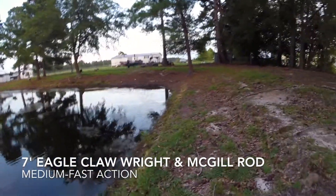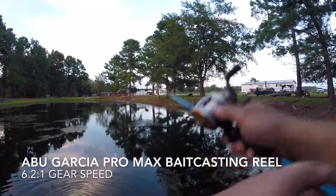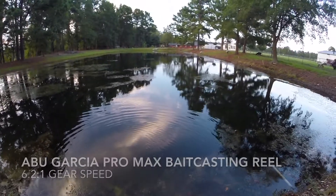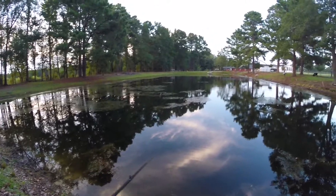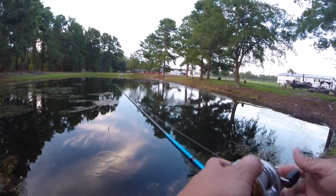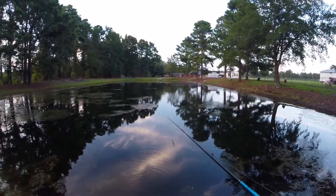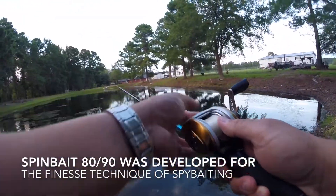I see bubbles over there — I'm assuming those were bait fish being chased. Oh my gosh, a bass was following it. Dang it. This is what happens — I'm playing around with it and that's when I see a bass actually chasing it. Well, at least I know bass are interested with it.